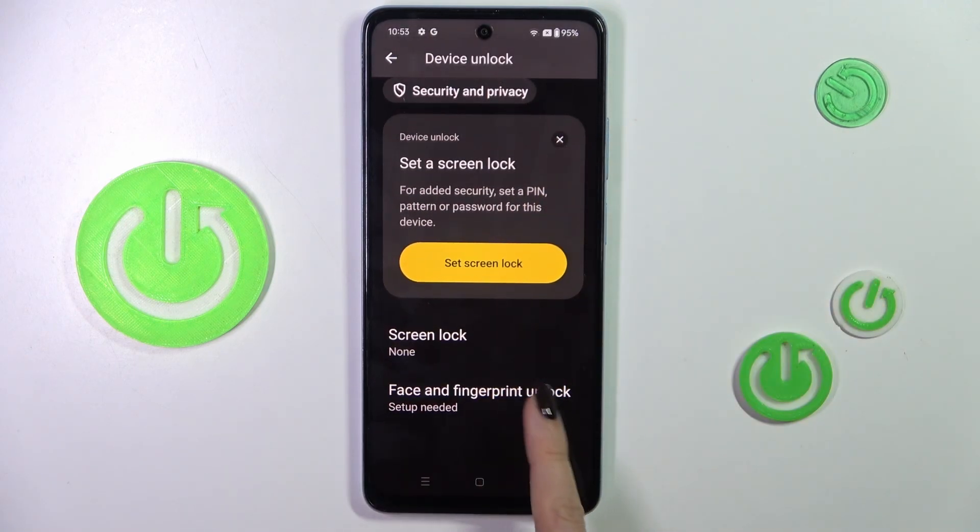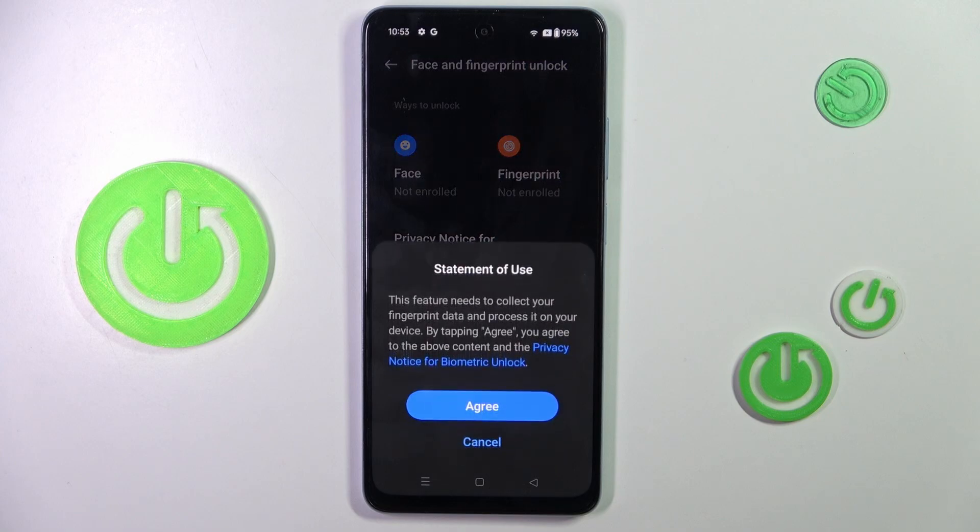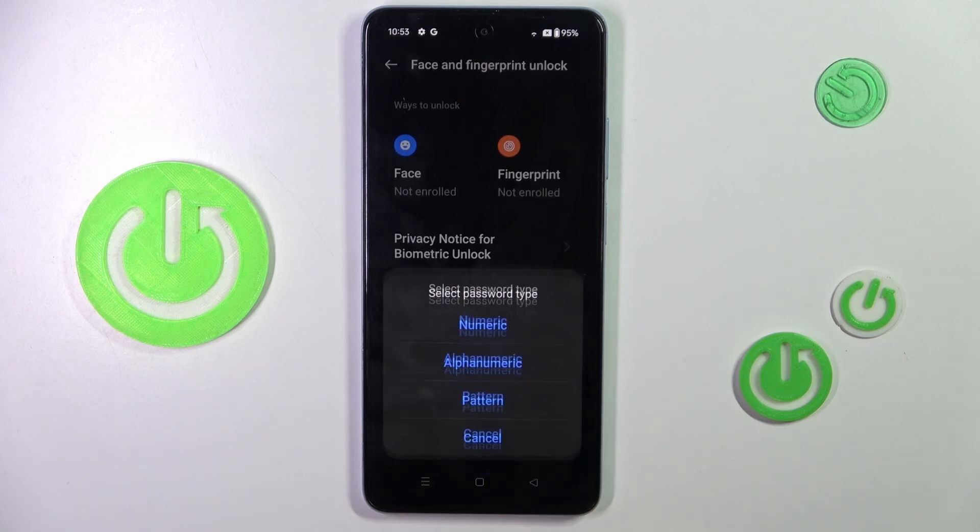Here, click on Face and Fingerprint. Select Fingerprint and tap on Agree to enroll it, then tap on Continue.